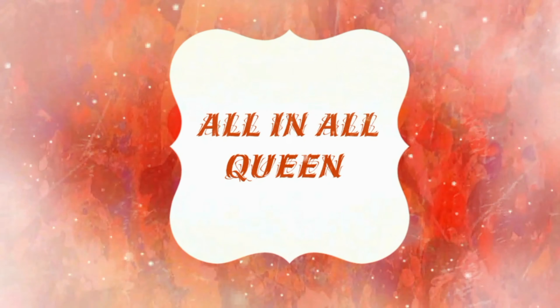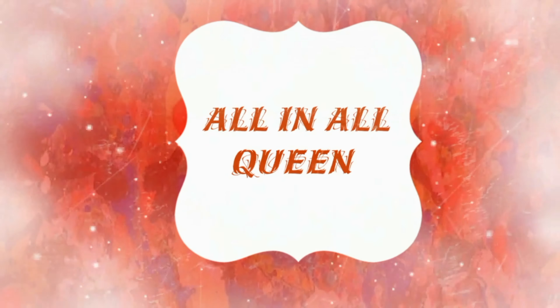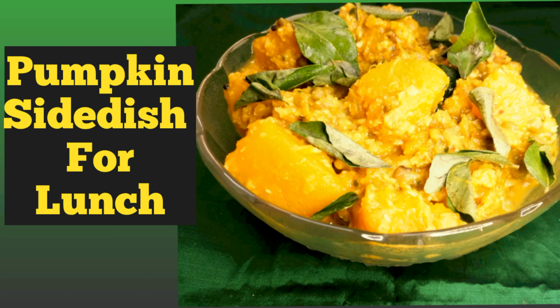Hi everyone, this is Olenol Queen Channel. Now you can see an interesting lunch side dish recipe. This recipe is made of Pusnika.